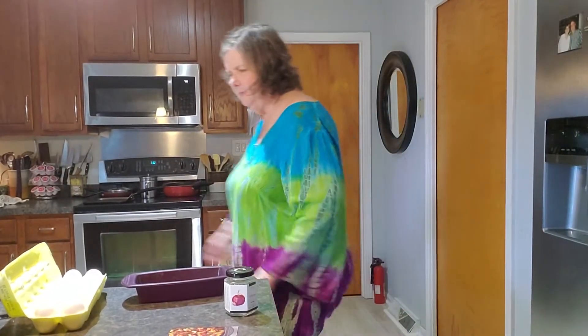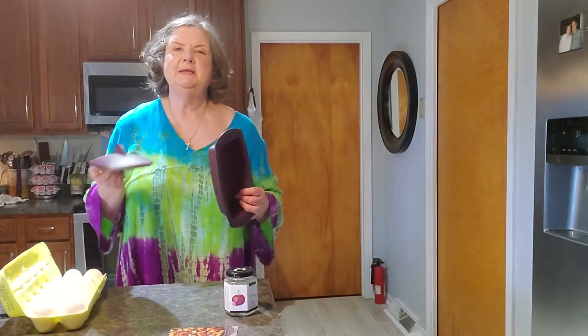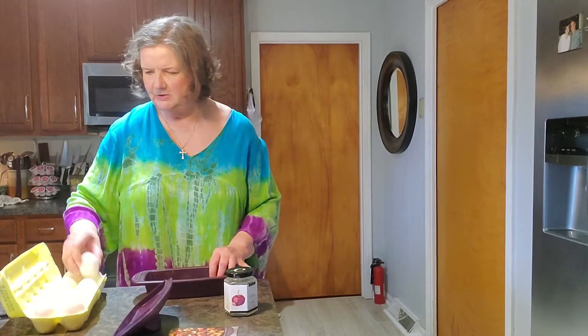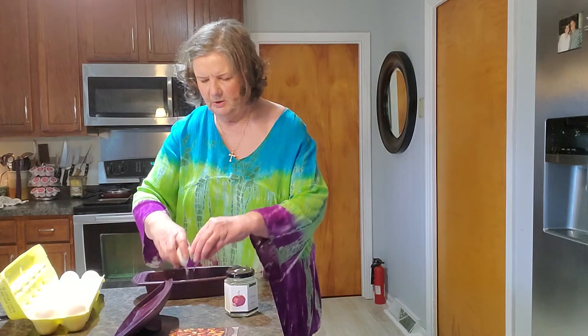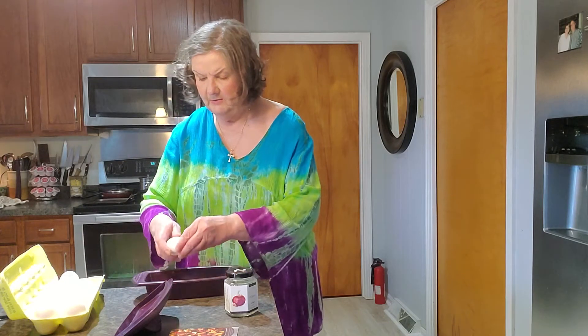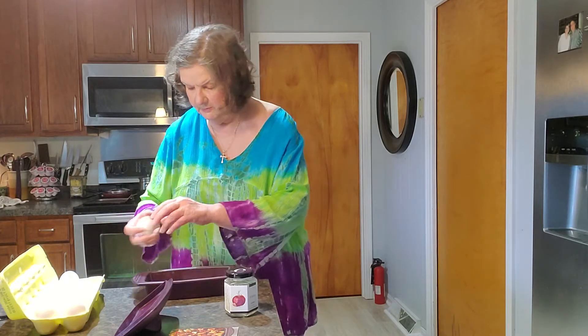Hello all. Today I'm going to be making some egg salad. I'm going to be using the Epicure rectangle steamer and I'm going to start out with just putting some eggs here in my steamer. These are extra large eggs. I'm going to try four just to see how it does. I'm just putting them in.